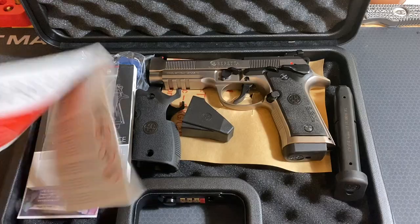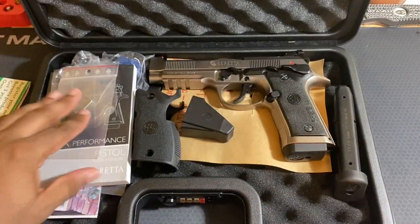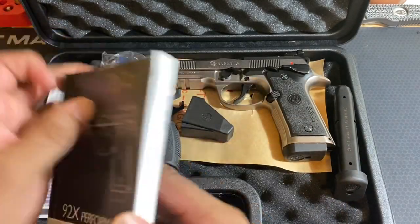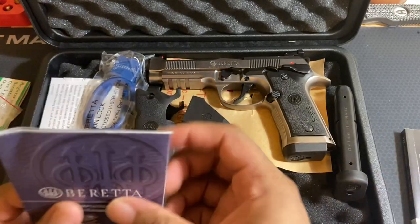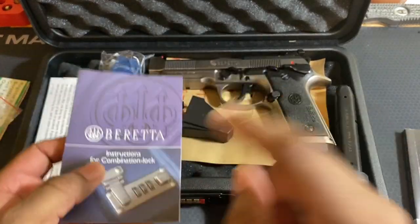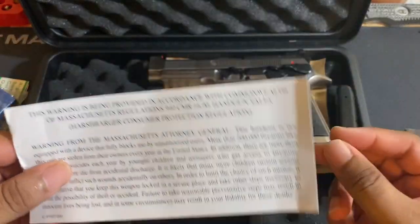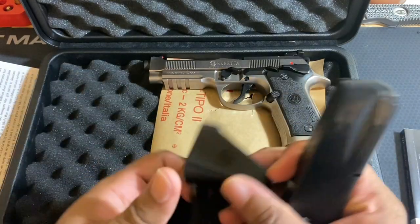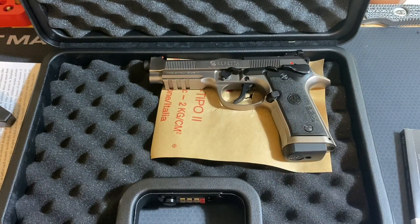We'll start with the boring stuff. You have some warnings, your paperwork, adjustment tools, and a manual. Instructions for your lock to set it up — it's a mandated lock. A little warning. Magazines, extra grip, mag loader. And you have the pistol itself.